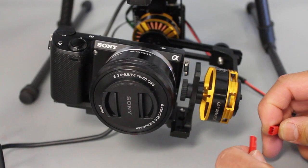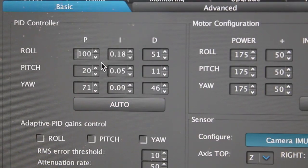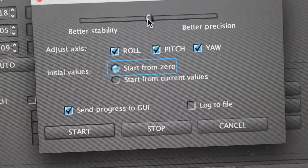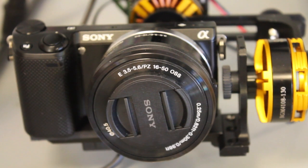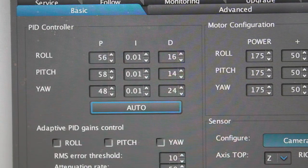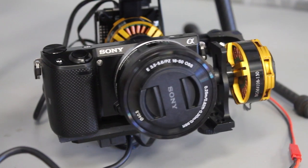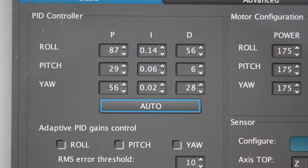First, we'll go ahead and power up the gimbal — I have this 3S lipo. These values are normally a lot lower when you start, so when you go into auto mode for the first time I recommend starting from zero. I'll set it centered between stability and precision and then click Start. You can hear the control board beeping and you can see it working through the different values for each axis. You can hear the gimbal oscillating quite a bit. This process takes around three minutes to complete, and then you hear that fast beep and the PID settings update.